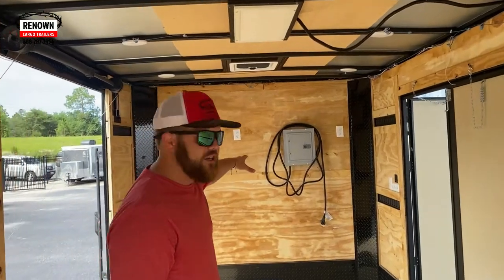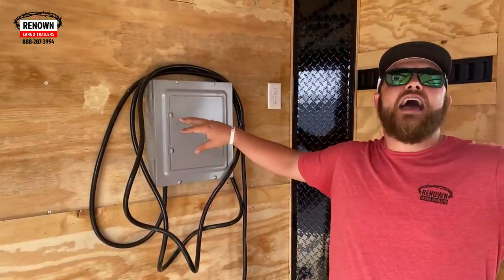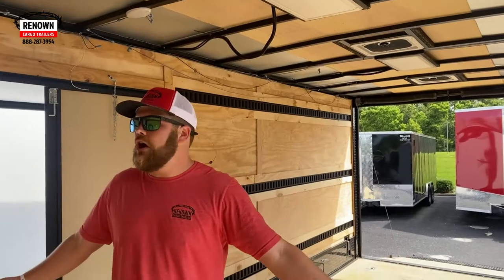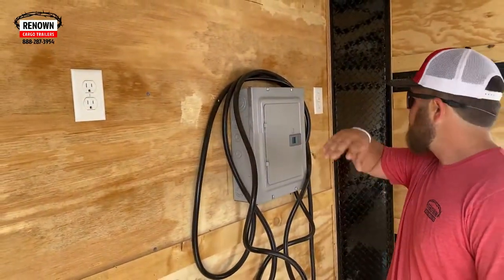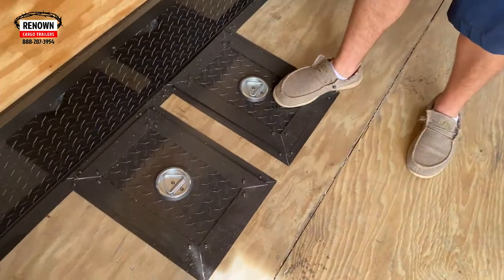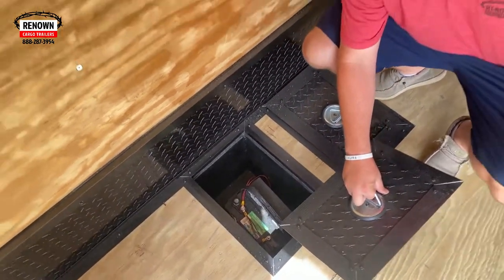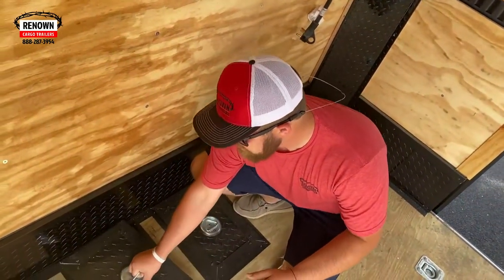Also on this trailer we have an electrical package. I have a total of two 110V LED lights in the roof and two recessed outlets on the front wall — good for charging batteries, drills, anything you need. On the bottom of the trailer we have two recessed battery compartments. There's a battery wired in there with a trickle charge to your truck, so it will charge when you're going down the road, and there are two of them.